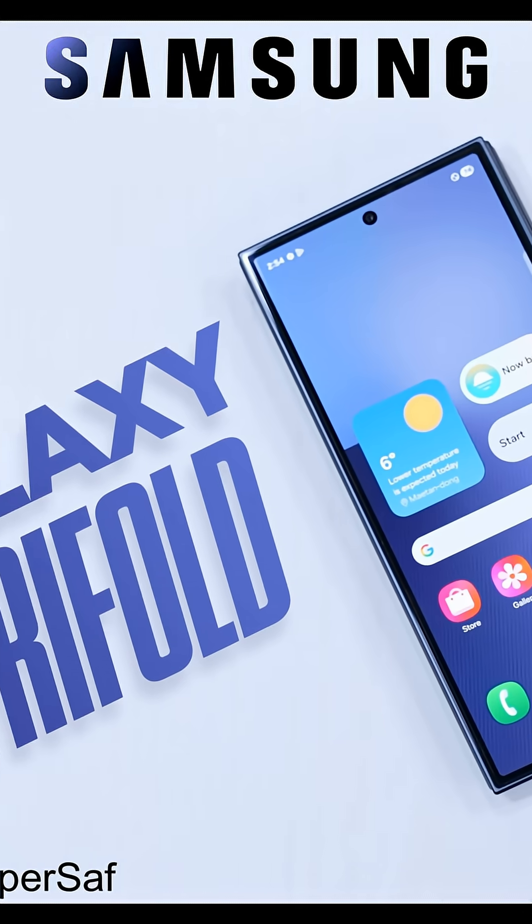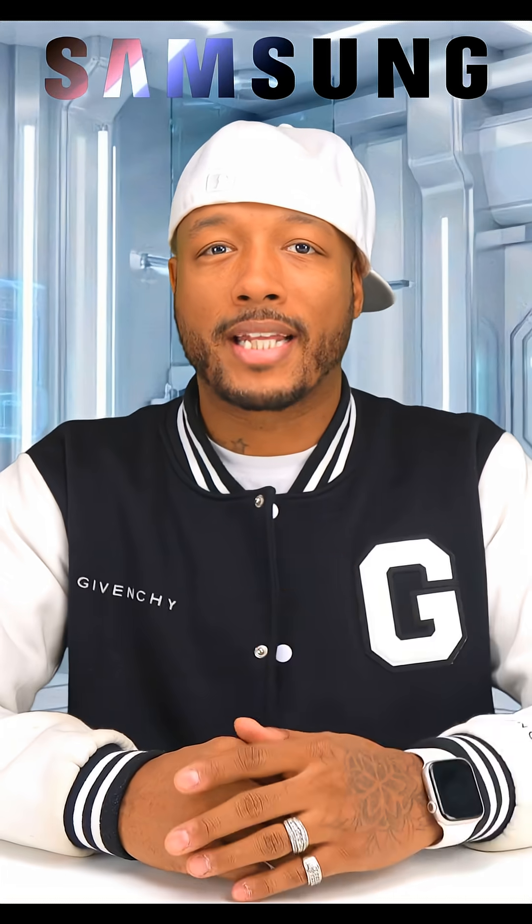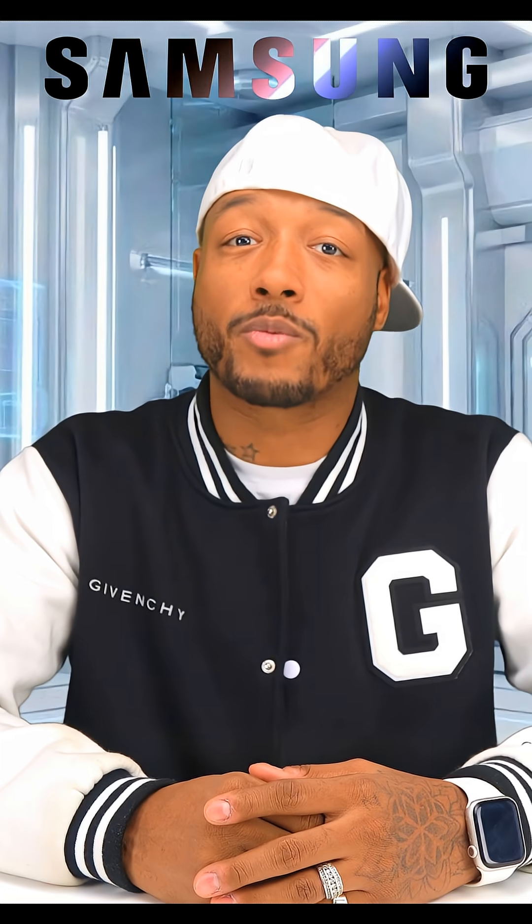Samsung Galaxy Z Tri-Fold — a phone that folds twice and opens three ways. It's ridiculous in the best way.